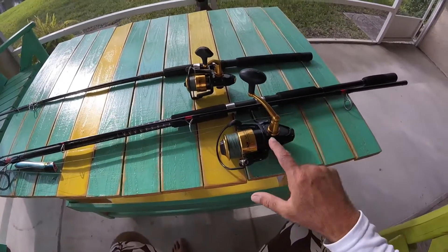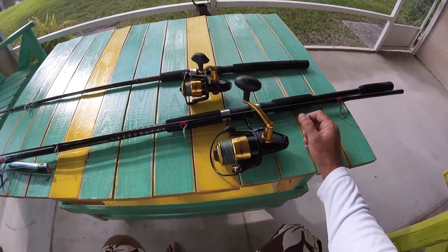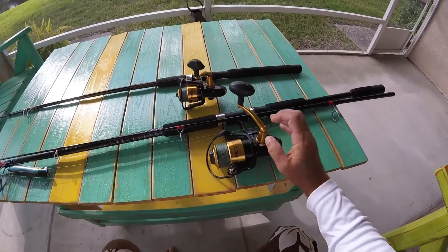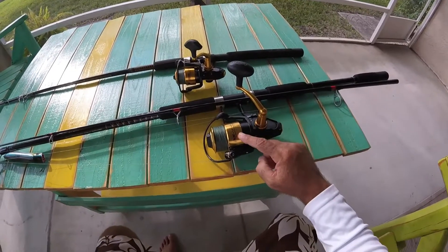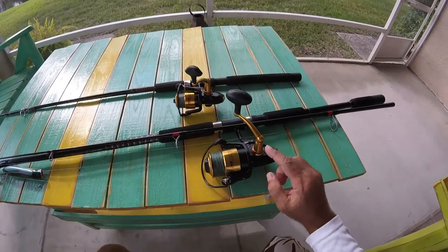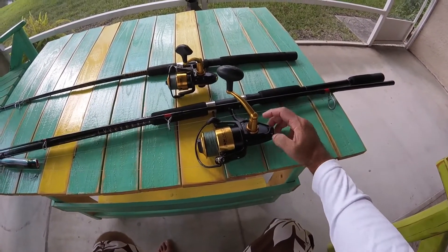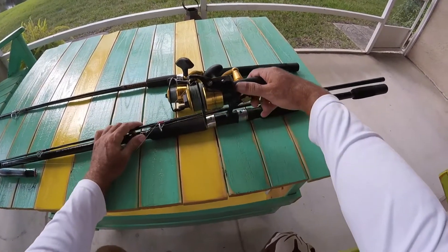I just bought these. I bought this big one right here because my last reel got stripped out — the gears and the drag wasn't working anymore. And it was on sale. I'm normally a Shimano guy, but it was such a good deal on this 5500 Penn Spinfisher V here that I went and tried it.